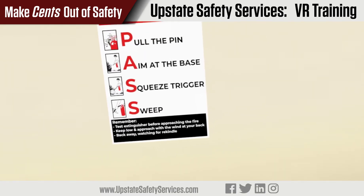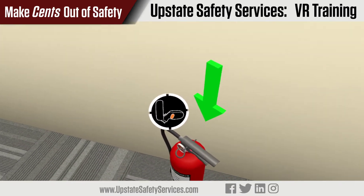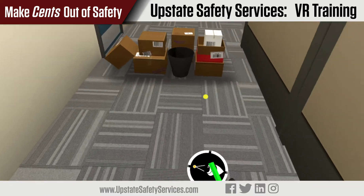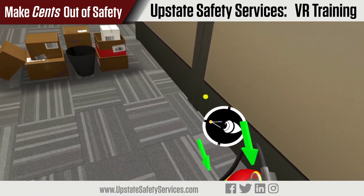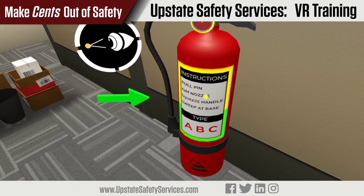Let's get started. Go ahead and pick up the extinguisher against the wall. Before you use the extinguisher, make sure that it's the right type and it's full. Do so by looking at the label and the gauge for a few seconds.